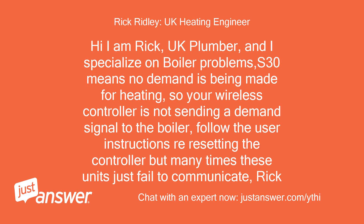Hi, I am Rick, UK plumber, and I specialize in boiler problems. S.30 means no demand is being made for heating, so your wireless controller is not sending a demand signal to the boiler. Follow the user instructions for resetting the controller, but many times these units just fail to communicate. Rick.